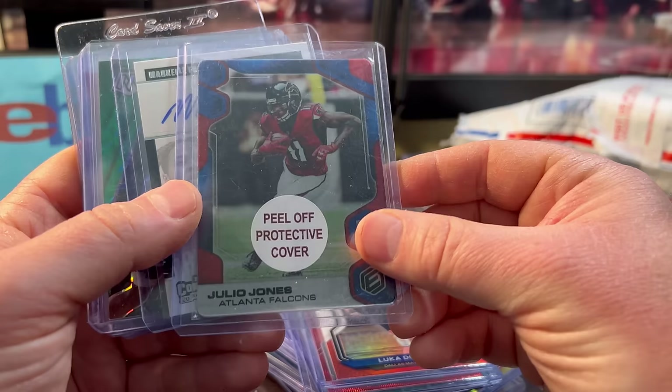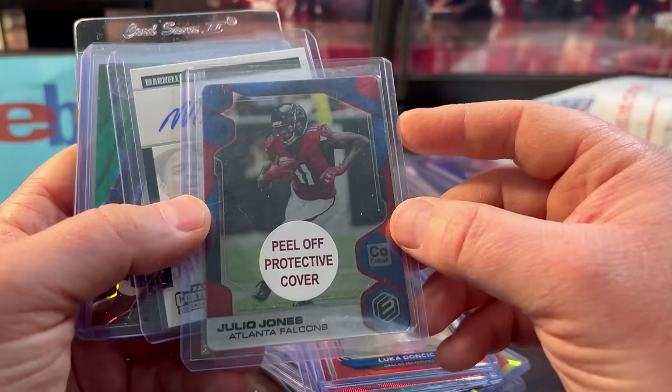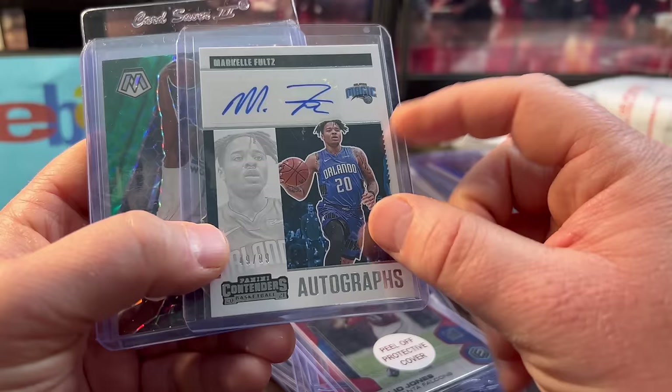This Julio is really cool — it's 7 of 10, meaning only 10 exist in the world of this parallel. Really cool card for only $6. Markelle Fultz — he's actually a decent player for the Magic, having an okay career, better than like a Ben Simmons career. Numbered out of 99, only $2.